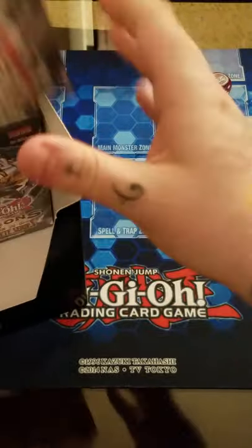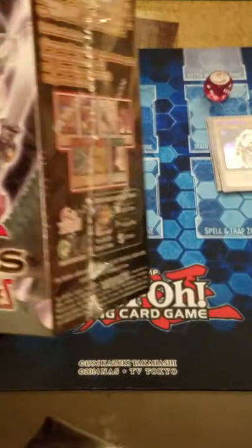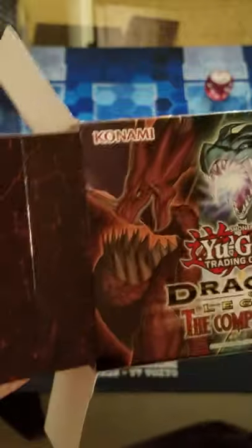I've also been hearing people complain about the amount of packaging for these products, and those people have not seen the UK version. The UK version I feel is worse - they still have a giant box, then they have plastic inside of it, and you can actually see the promo or dice you're getting.